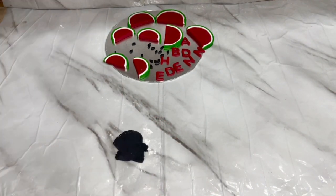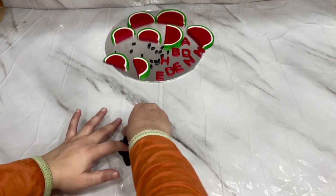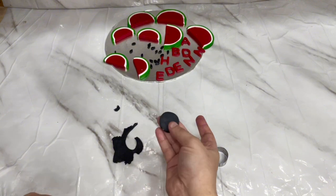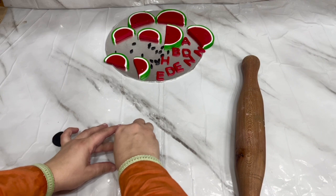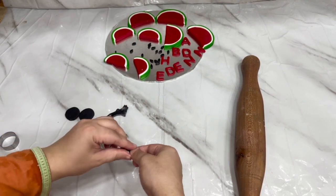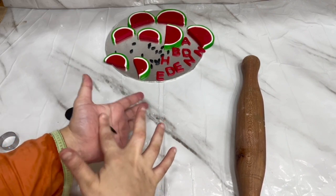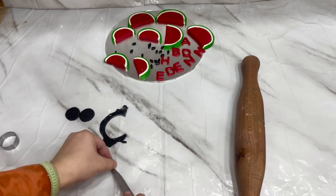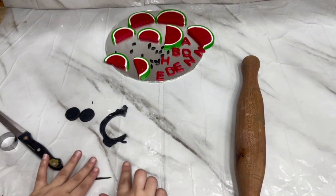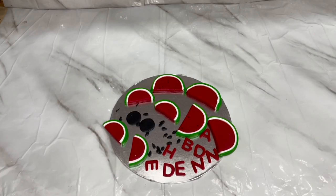Now we will make the lashes. You have to use a small round cutter and cut a thin piece — not too thin, keep it just right. Roll it and cut according to how many lashes you want. We will put 2 to 3 lashes. The lashes are now ready and we will put all the toppers together.